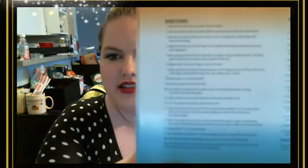The instructions come in English and presumably Spanish. Literally: direction one — wash your hands with soap and water, dry thoroughly. Two — use the medium side of the buffer included to gently remove shine from natural nails. Remove any dust by wiping the surface of each nail. This is where the alcohol comes in handy — that step is optional. It's literally step by step all the way down. They even have helpful tips, and you can buy their colors directly from them. You can go through Amazon, you can go through Walmart — it's up to you.